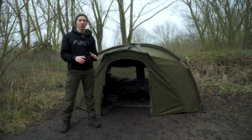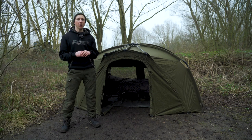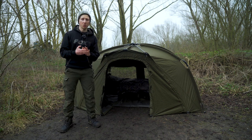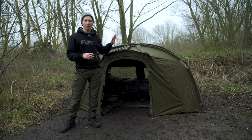This is the much talked about Frontier bivvy and in this video I'm going to answer probably our three most frequently asked questions about the Frontier, particularly focusing on the standard size.